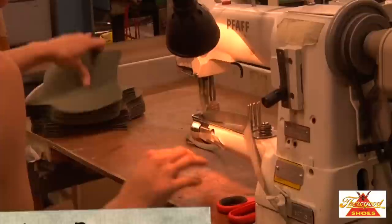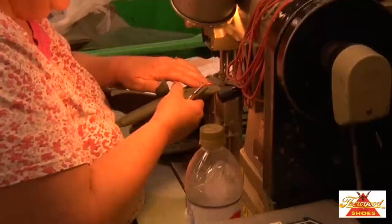The binding process is done to provide a neat, finished top line or other edge. It also helps to ensure comfort and add strength to the overall shoe.